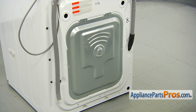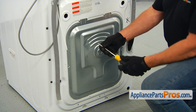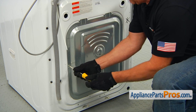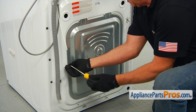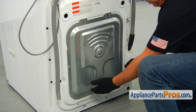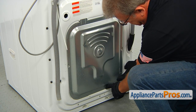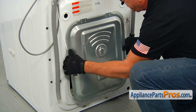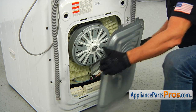To get to the part, we need to remove the rear access panel. Get behind the washer and using the Phillips screwdriver, take out two screws, one on each side, that holds the access panel. Then lift it up to release the bottom hinge, pull it out and push it down, then take it off.